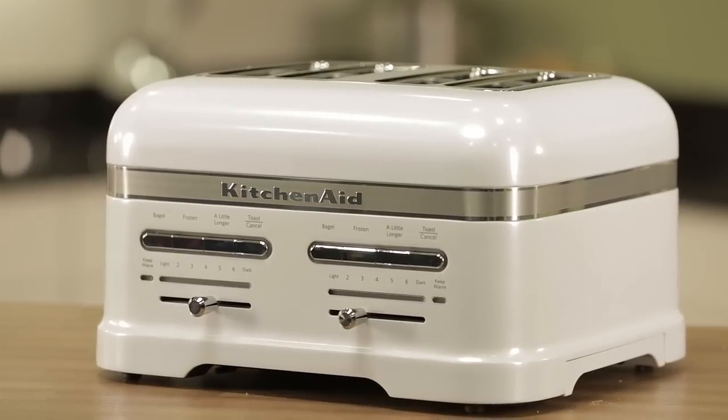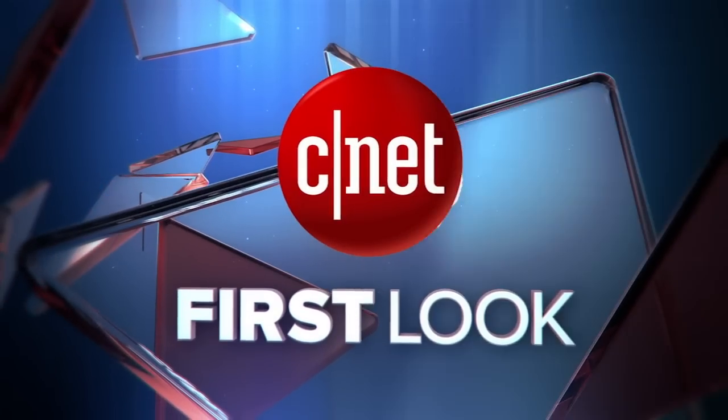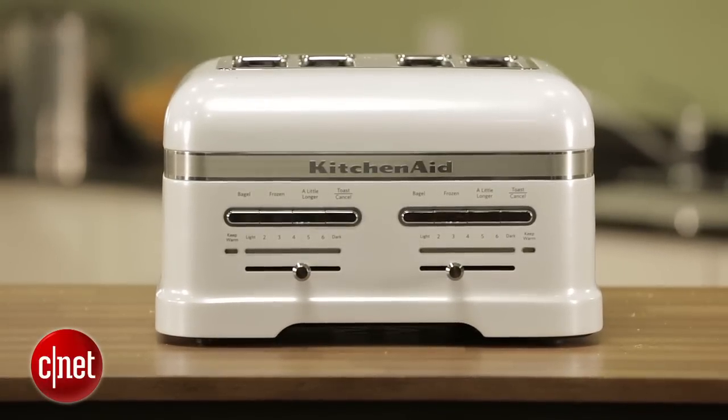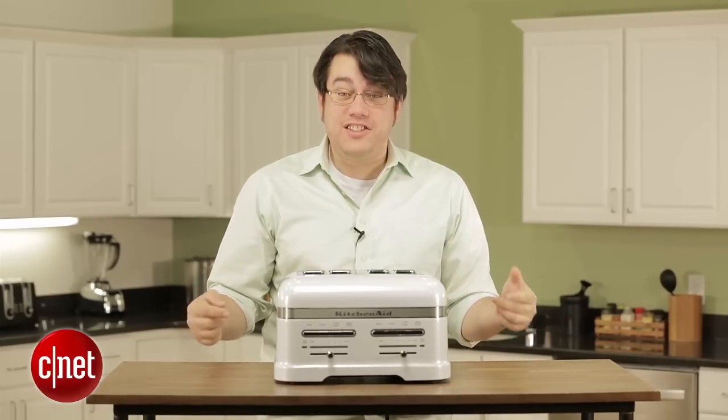Fasten your seat belts, please. I'm about to take a look at a $500 toaster. Hi, I'm Andrew Gebhardt for CNET. Today I'm taking a look at the KitchenAid ProLine 4 Slice Toaster. So again, $500, and this is a toaster!